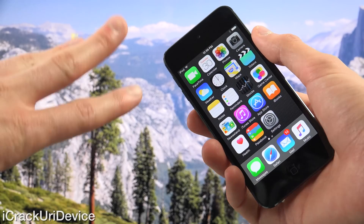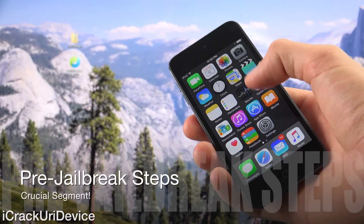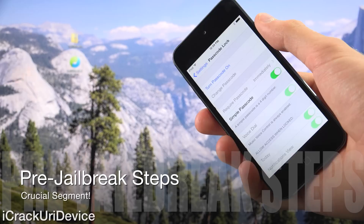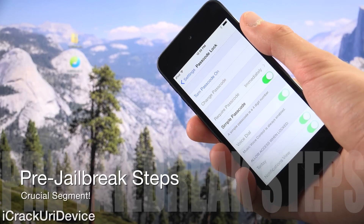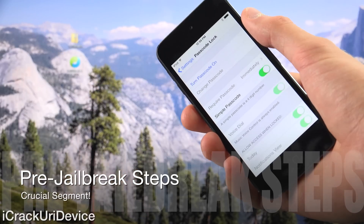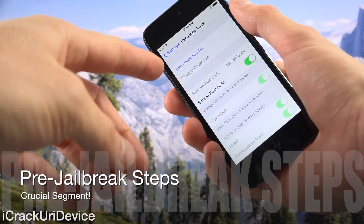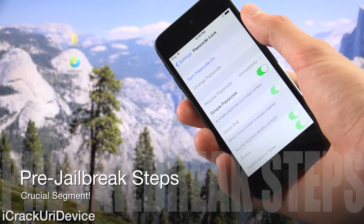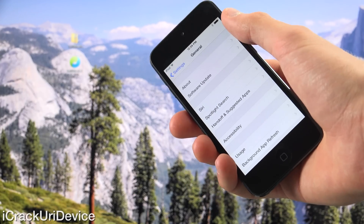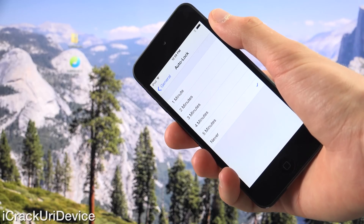We need to disable three things on our device — this is very important and you absolutely must do this. Launch the settings app and then go to passcode. If you have a Touch ID device, it will say passcode and Touch ID, and you need to disable everything related to Touch ID and then turn off passcode lock. From there go to settings, general, and then auto-lock, and you need to set it to never.